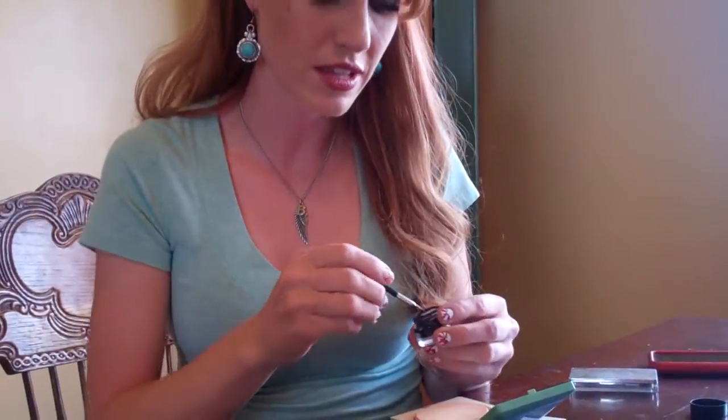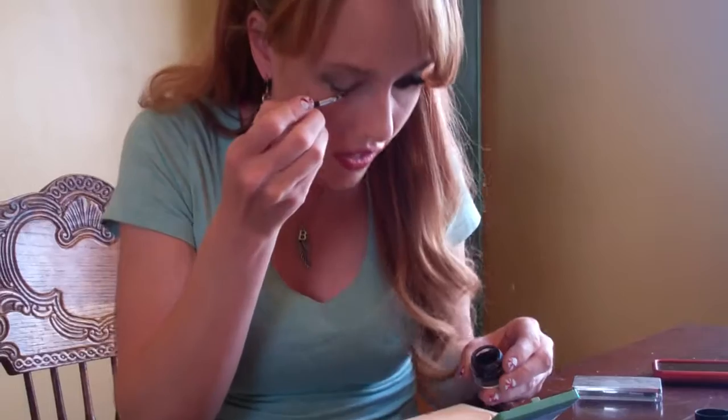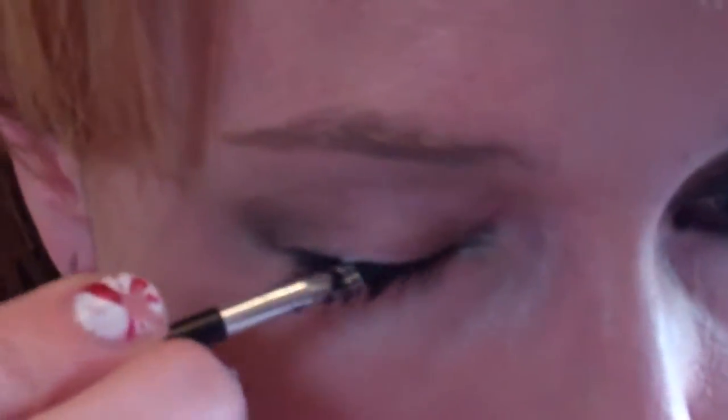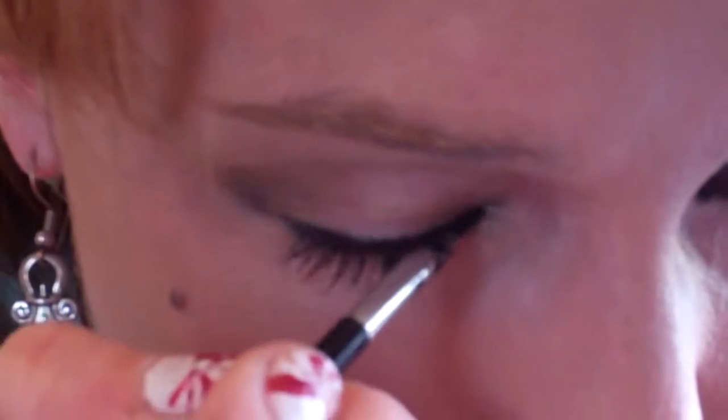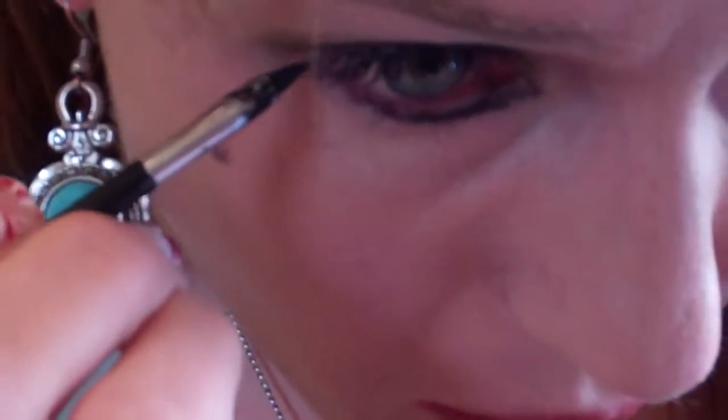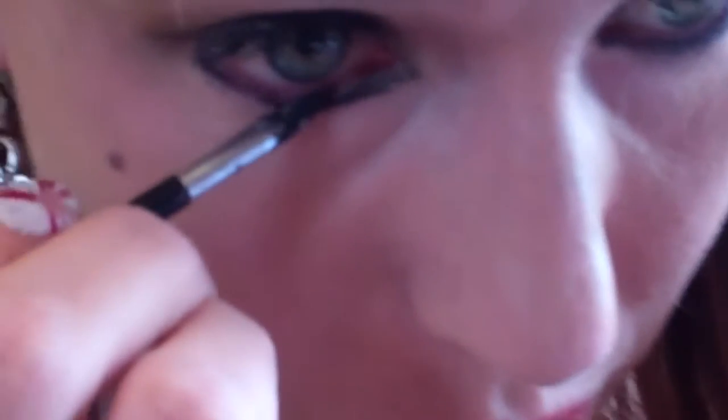Now the most important part of doing these smoky eyes for me, other than the eyeshadow, is to make sure that I get a real nice thick coat of eyeliner on. I'm using just a black eyeliner, the liquid kind, with just a little brush. You want to get this on really thick. I'm going to bring it into the corner here, bring it out, and then I'm even going to put it up here too.